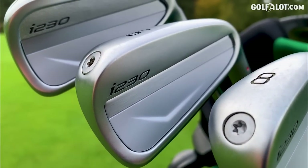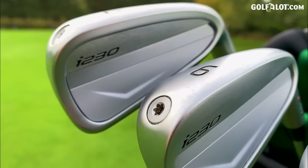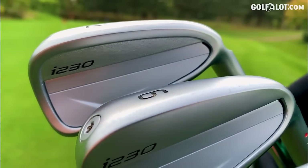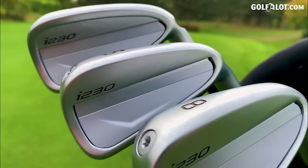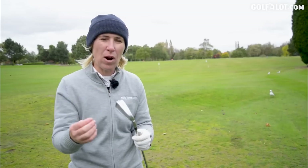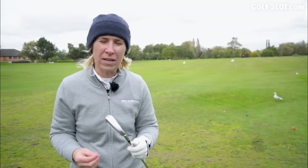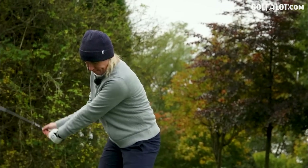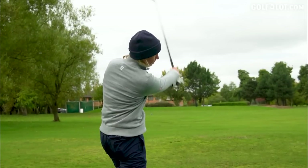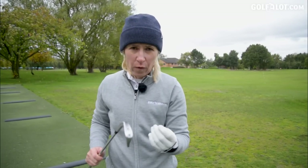They look great, really polished. The i210s had too much cut out - these look smoother. They're all about this back cap here; there's more in this than it looks - they're hiding some technology in there. I want to get some numbers, some first impressions, and then talk you through the technology. I've grabbed a few numbers with the six iron i525 and I'm going to move into the i230 now. I know there's going to be some difference - I want to get the data and some feel from them.